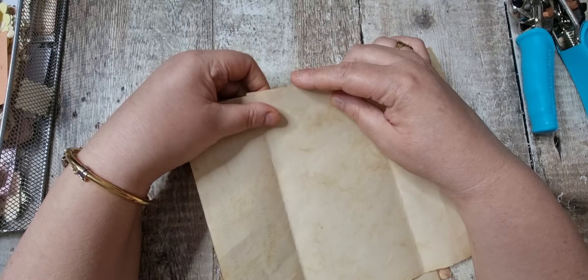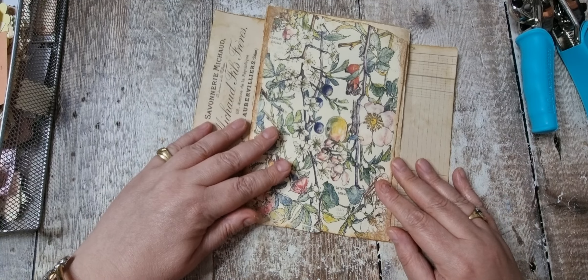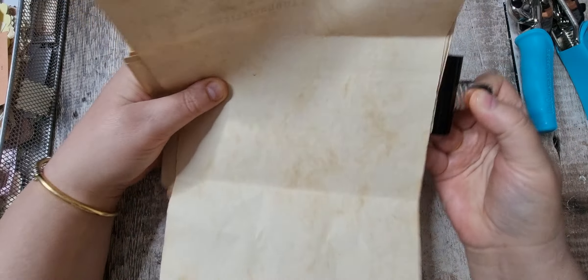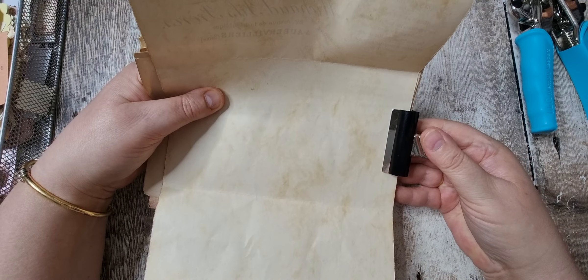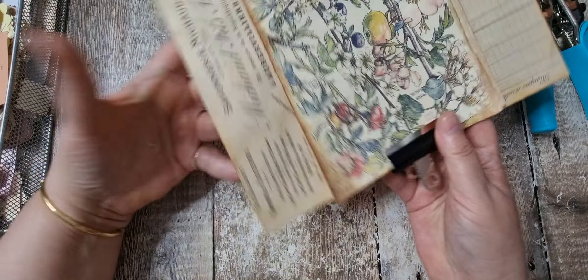I'm going to try and make sure they're kind of even up at the top, but it really doesn't matter. It's a scrappy quick project, and I think they look nice and rustic if they're not too perfect.